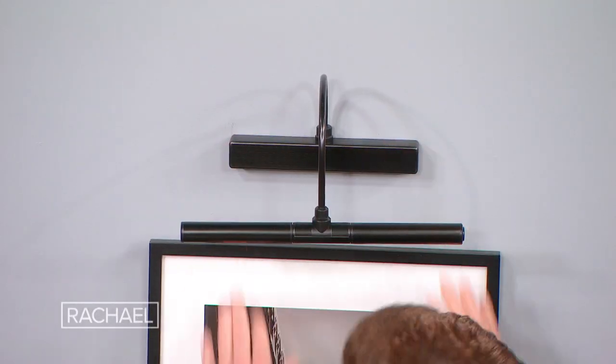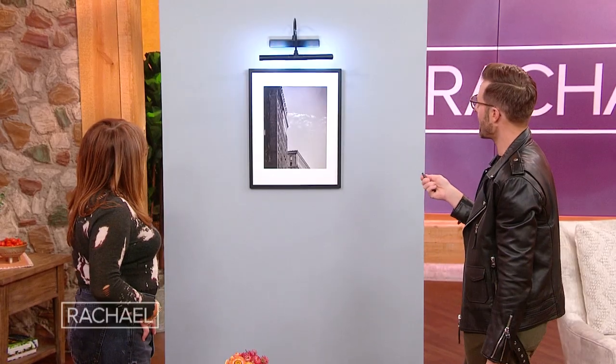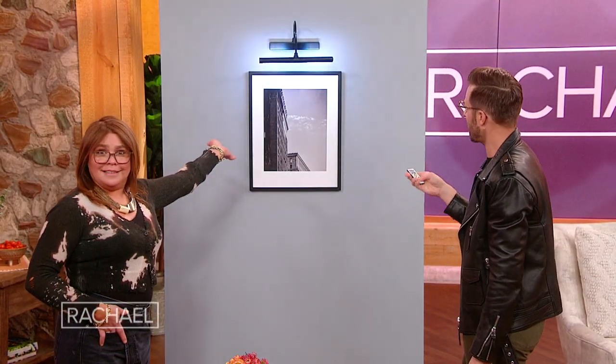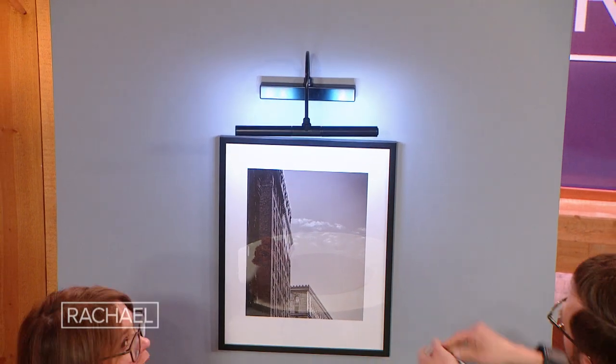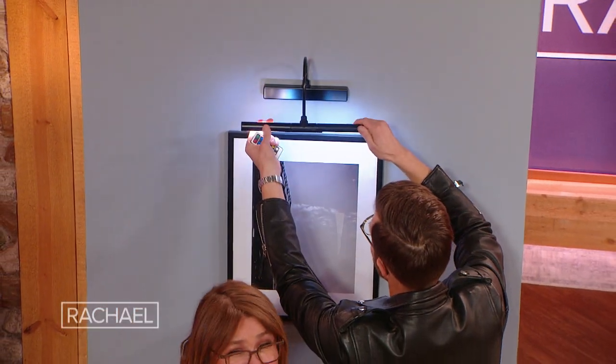Look at this — you hang it here, and when you're on the couch watching TV, you can turn it on and off remotely. We've got cool light, warm light, or a medium in-between light right here. It does tricks too!